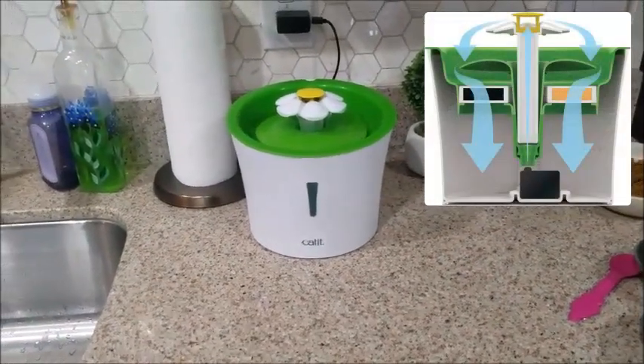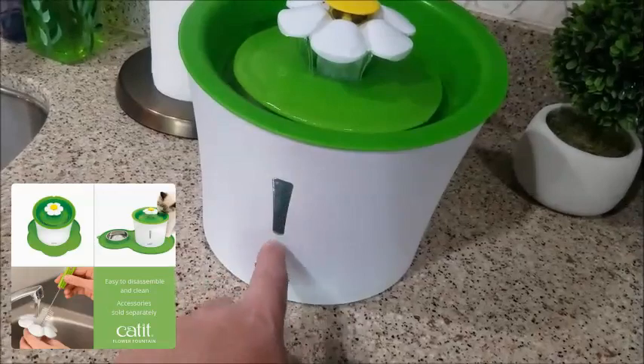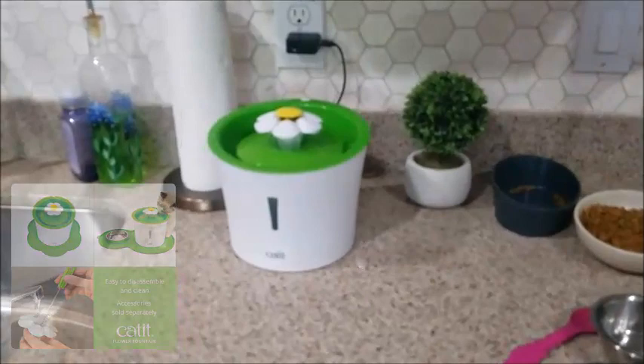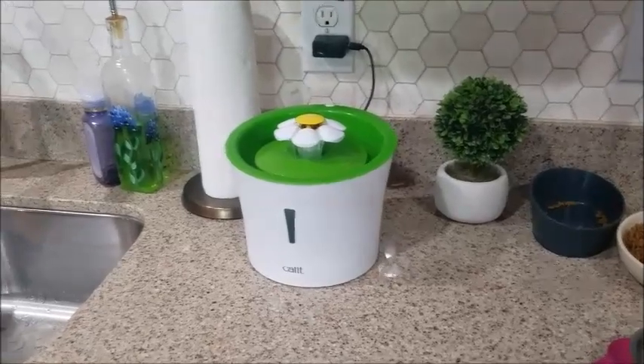It seems almost entertaining for them. This indicator here shows how full the reservoir is and lets you know if it's about to get empty. Make sure you change the water every two to three days so bacteria doesn't build up — it does have a filter, but it's always good to be safe.